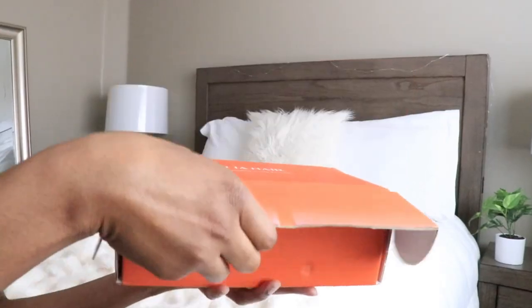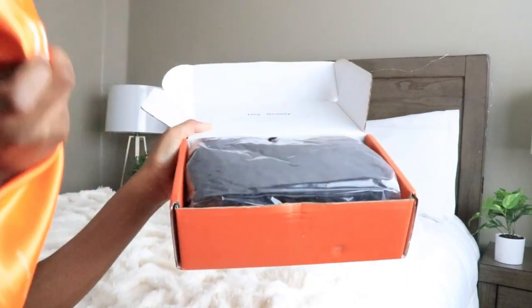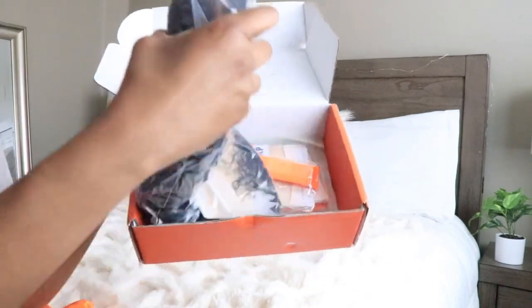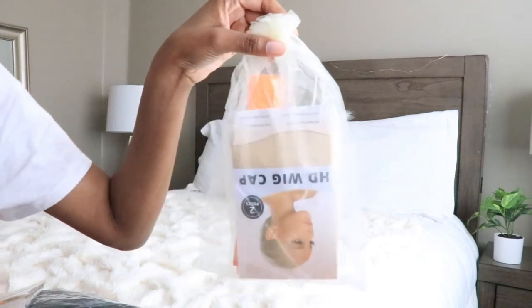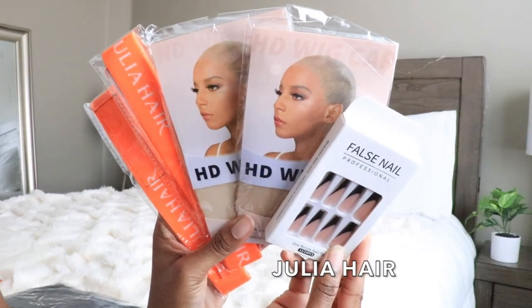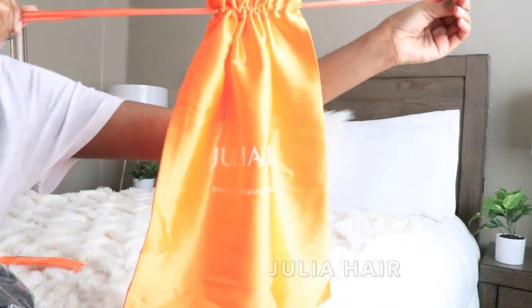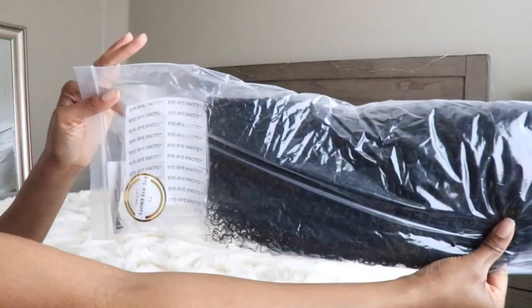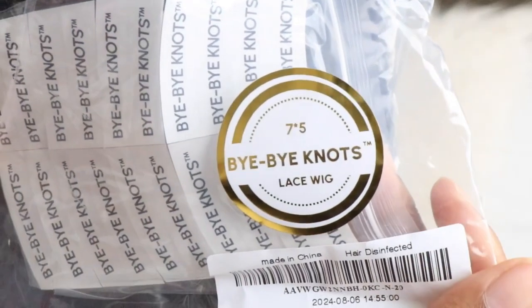Hey guys, what's up? It's me Elise, welcome back to our channel. I hope you guys are all well and blessed. I'm back with a new video. I have a new wig from Julia Hair, and if you guys are interested, all the details, links, and information will be listed in the info section below, so be sure to go ahead and check that out.